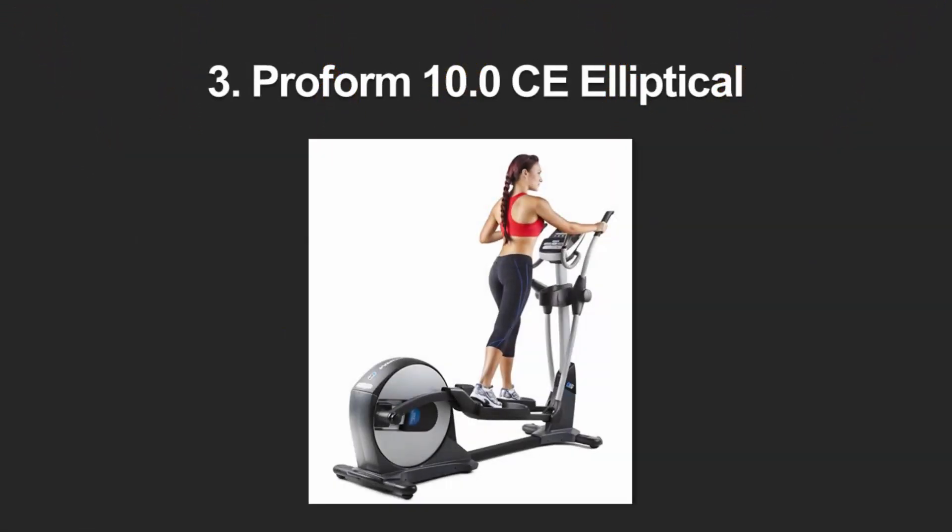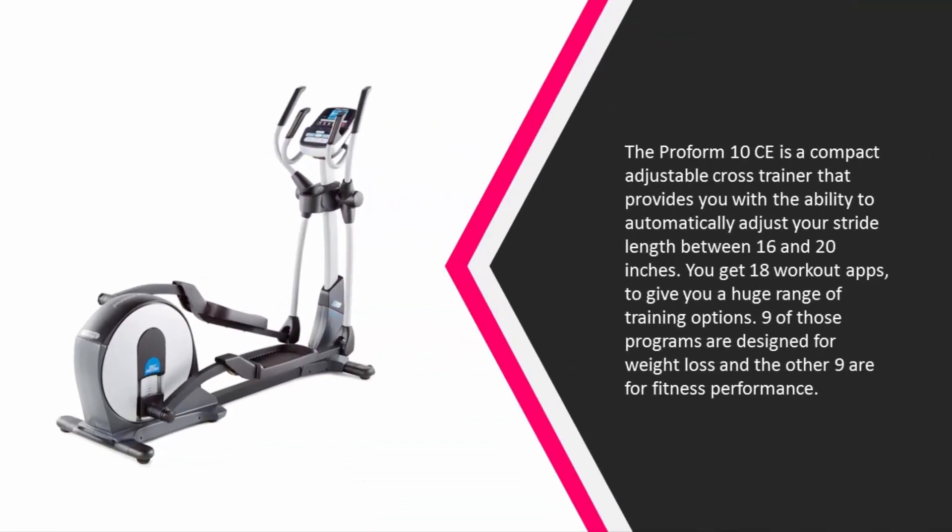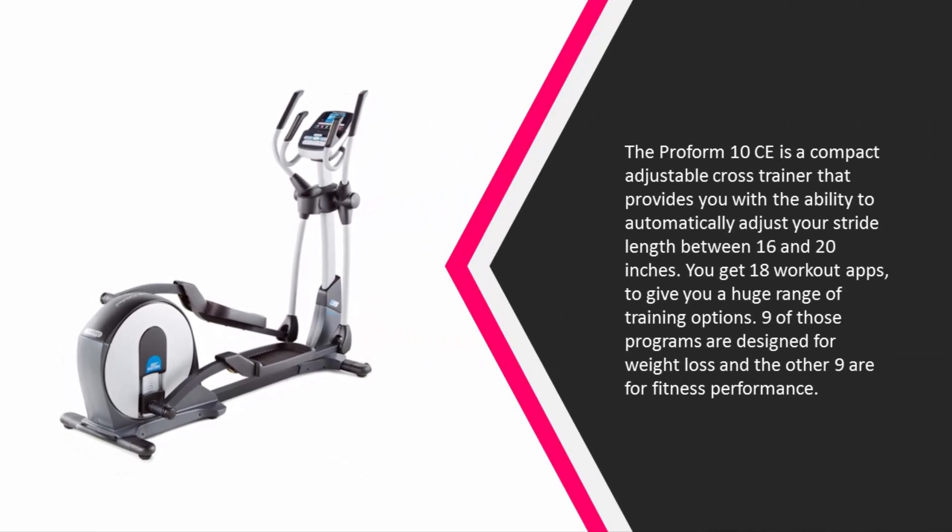Halfway through our list at number three, the Perform 10.0C is a compact adjustable cross trainer that provides you with the ability to automatically adjust your stride length between 16 and 20 inches. You get 18 workout apps to give you a huge range of training options — nine of those programs are designed for weight loss and the other nine are for fitness performance.